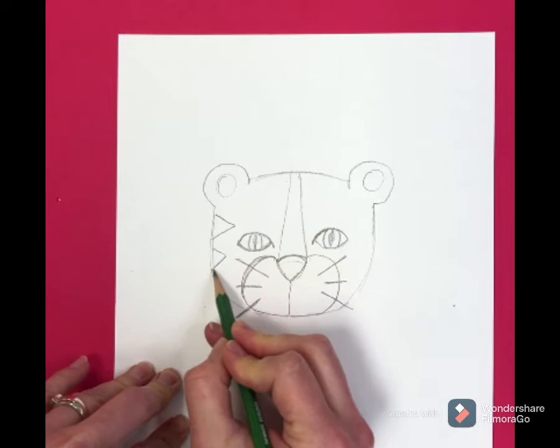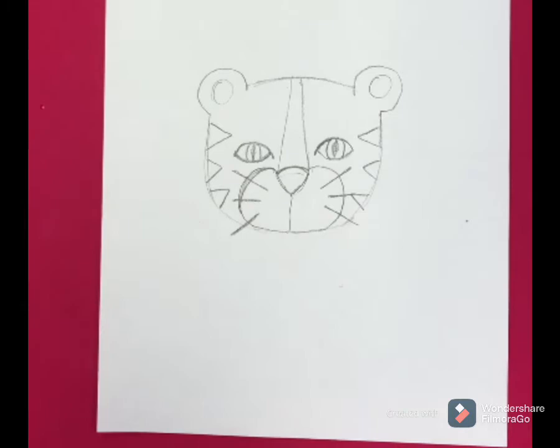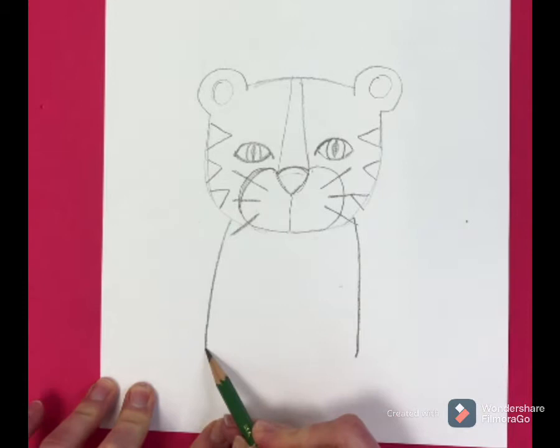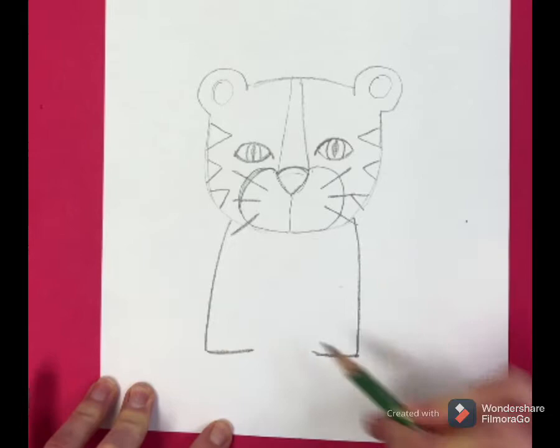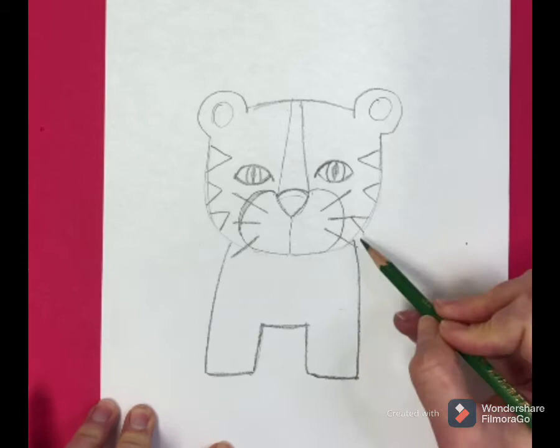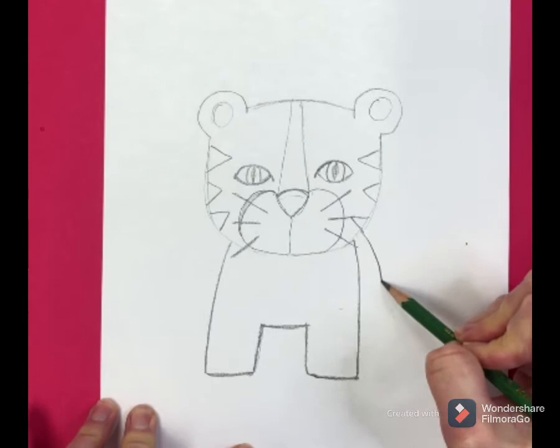Now you are ready to draw the body. I'm going to draw the front legs and his chest — one line coming down on each side. Draw the bottom of his feet, try to make them as symmetrical as possible so that each leg is the same size. Then draw the line for his chest. Now draw his back leg — you can only see part of it because he's facing us. It should be shorter than the front because it's farther away.